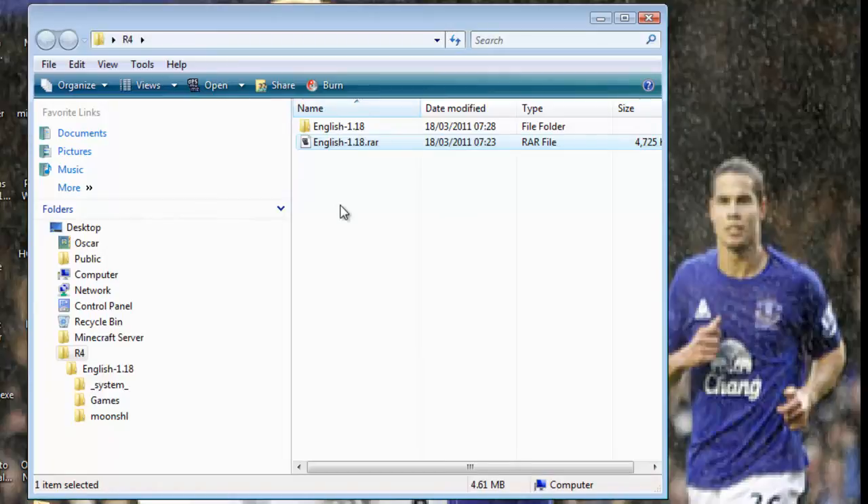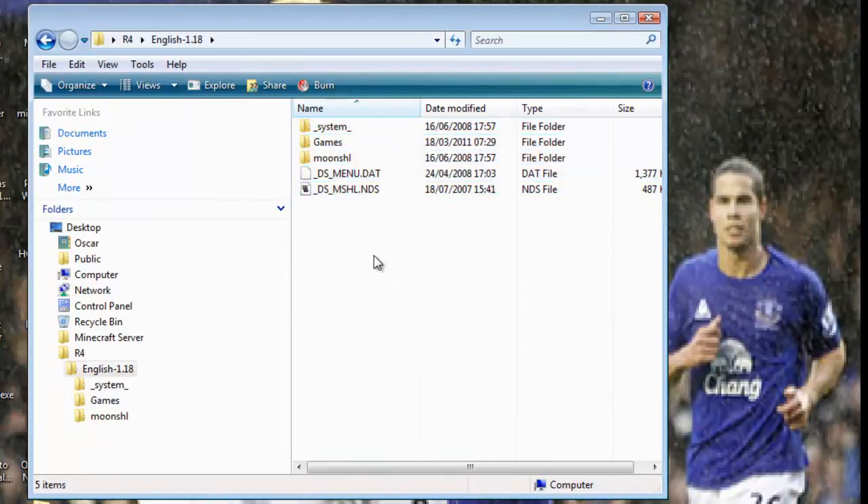It'll come up as English 1-18.rar. If you just double click on that, it opens up all this stuff, which is the important stuff. You don't actually need that, but you need all this because it means you can get all the games you need.